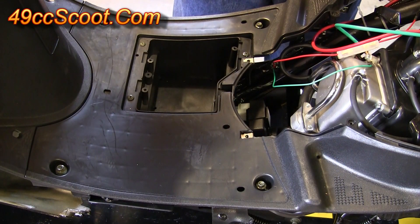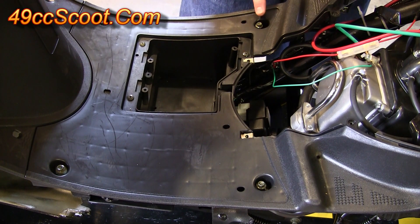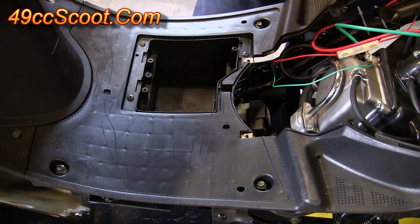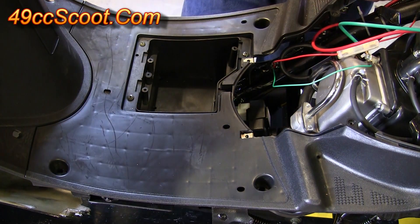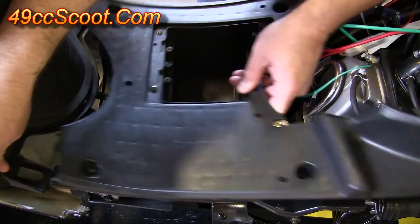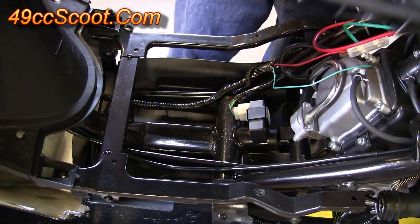To remove the floorboard, you should see four bolts with 8mm hex heads — one here, here, here, and here. Go ahead and remove all of those. Once you get the bolts out, you should be able to lift up and back. Hold onto it a little bit and it should separate, then set that aside.